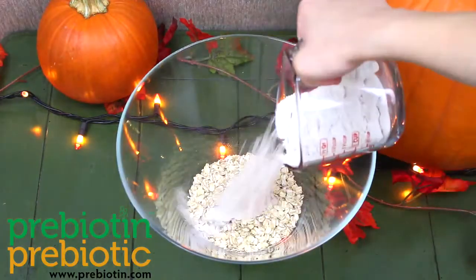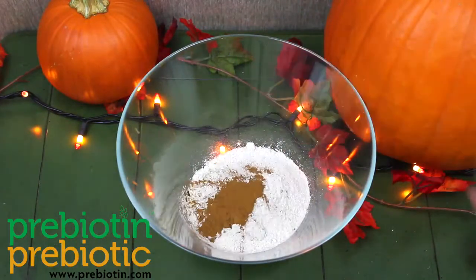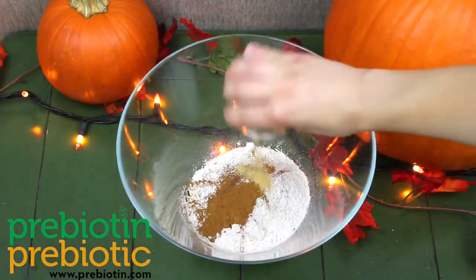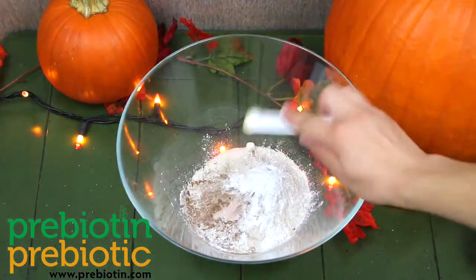Add oats, flour, cinnamon, nutmeg, ginger, baking powder, and salt.